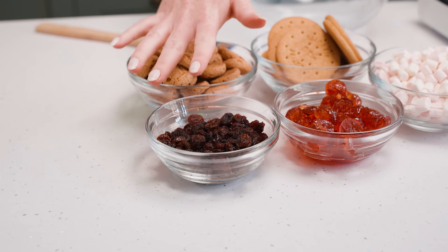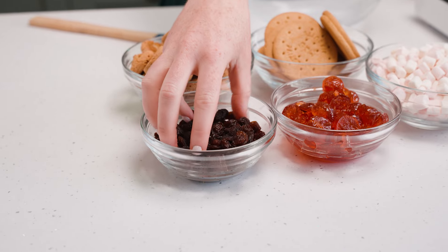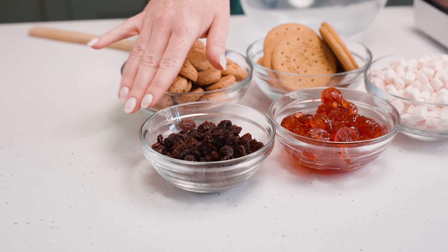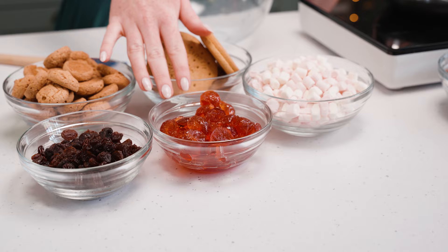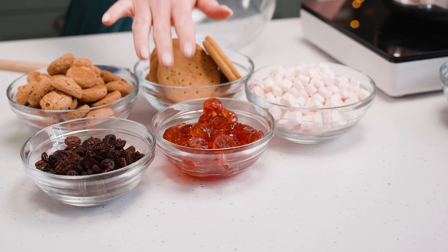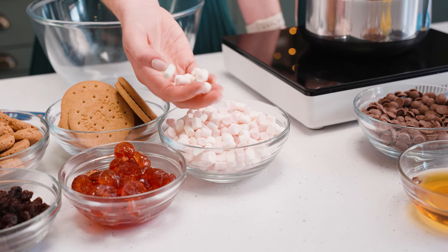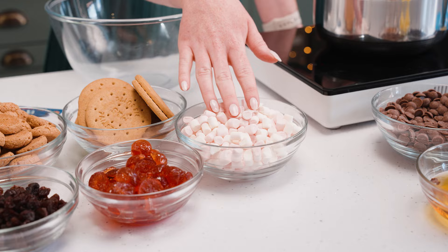As with any Rocky Road or Tiffin, you can change what you put in it. I like raisins so I have some here, but you can swap to currants, sultanas, or nuts if you prefer. I have some glacé cherries, already cut in half — they are the stickiest thing on the planet but they're really good in a Rocky Road. I also have some mini marshmallows; you can use larger ones if you want, but I prefer mini for the distribution.